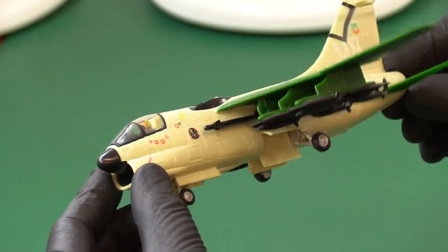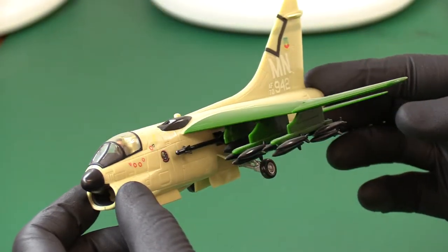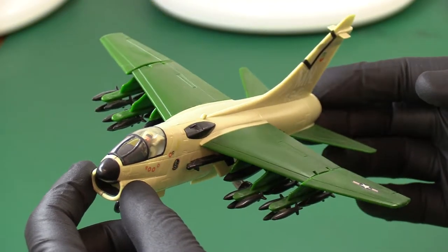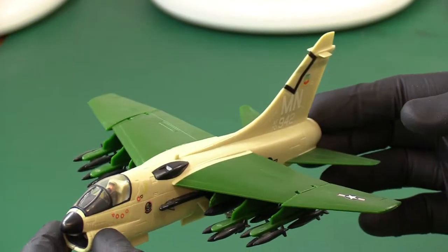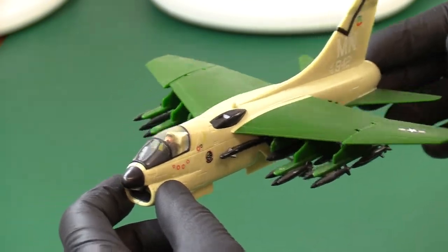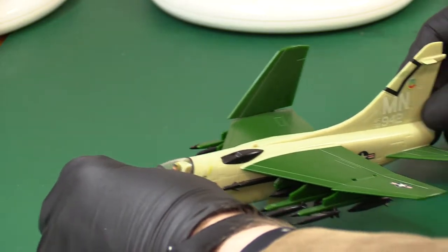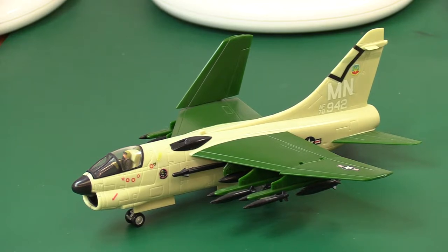What on earth is there not to like with this? Or the — what do they call it? They call it 'sluff' — short, little, ugly fellow. That was the nickname the American marines gave it. Anyway, there we go. Folding wings, nice animated Corsair, great for bombing Vietnam, fully loaded with bombs. Let me put his wing back up to the folded position. So that's what it should look like.